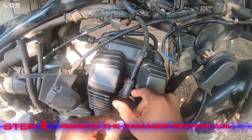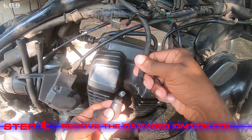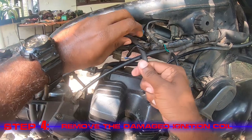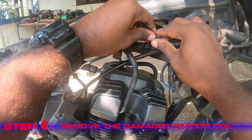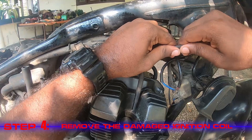Step 4: Remove the damaged ignition coil. Remove the spark plug connector and take out the cable. Then by opening the terminals we can open the circuit of the coil.